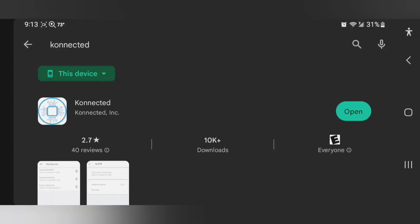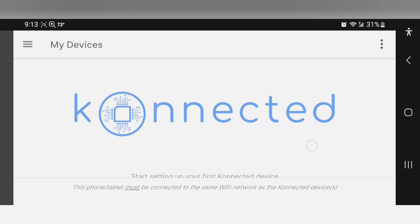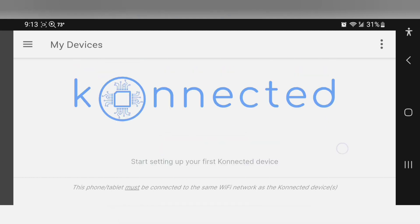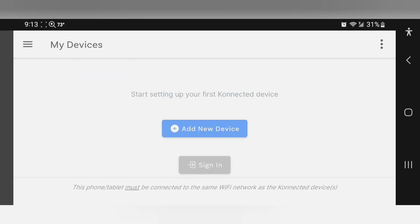I have an Android device and I installed the Konnected app. Inside the app, I went ahead and created an account and I'm already signed in. So add new device.